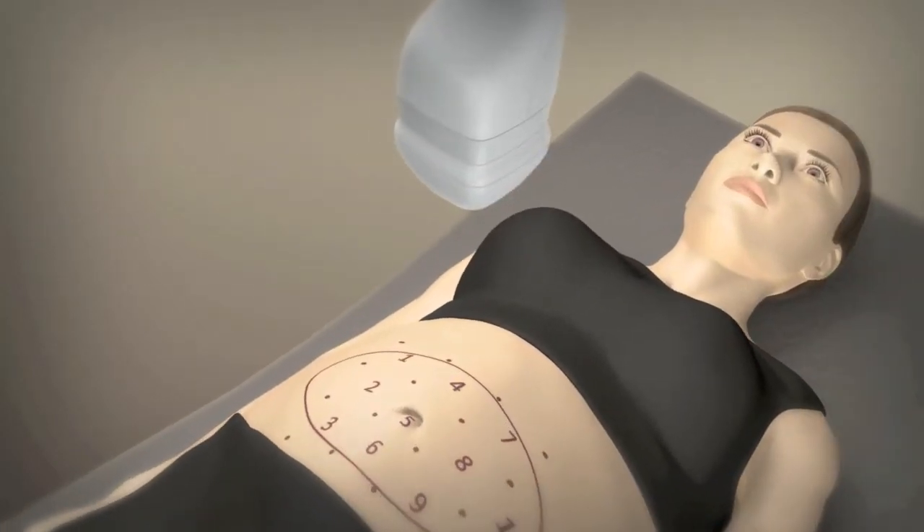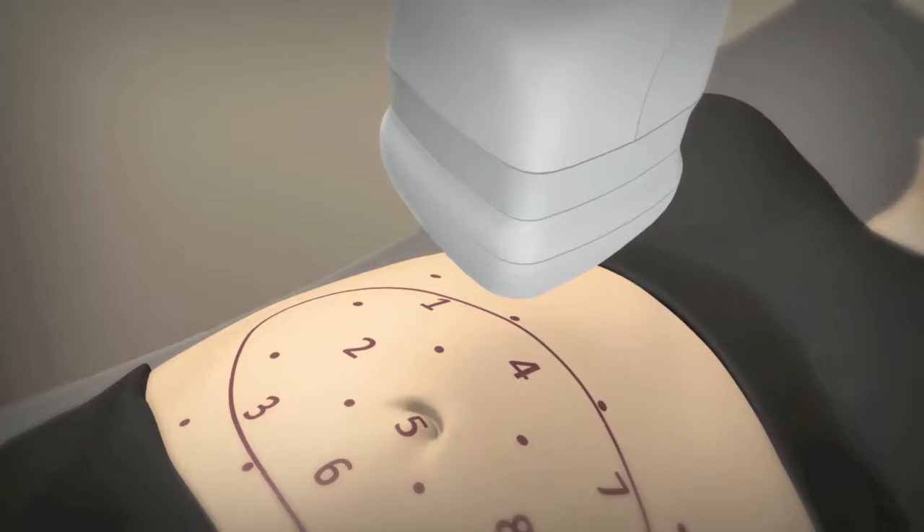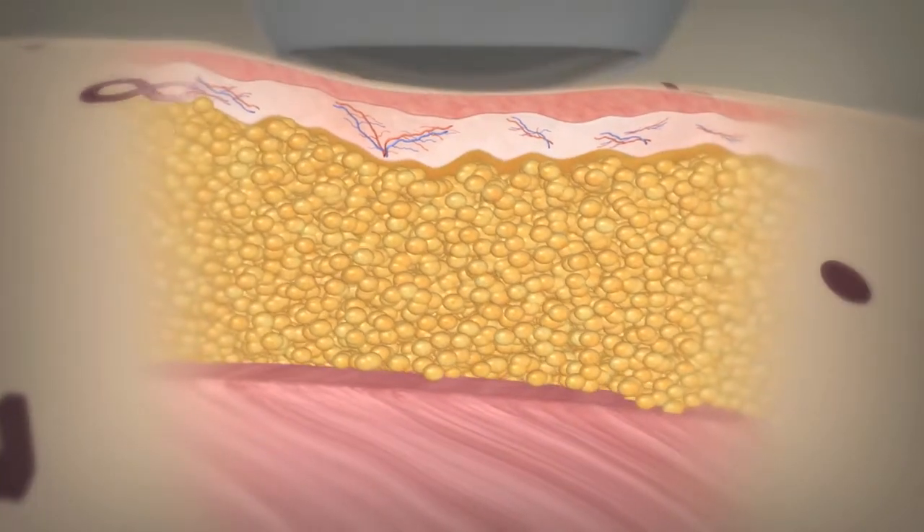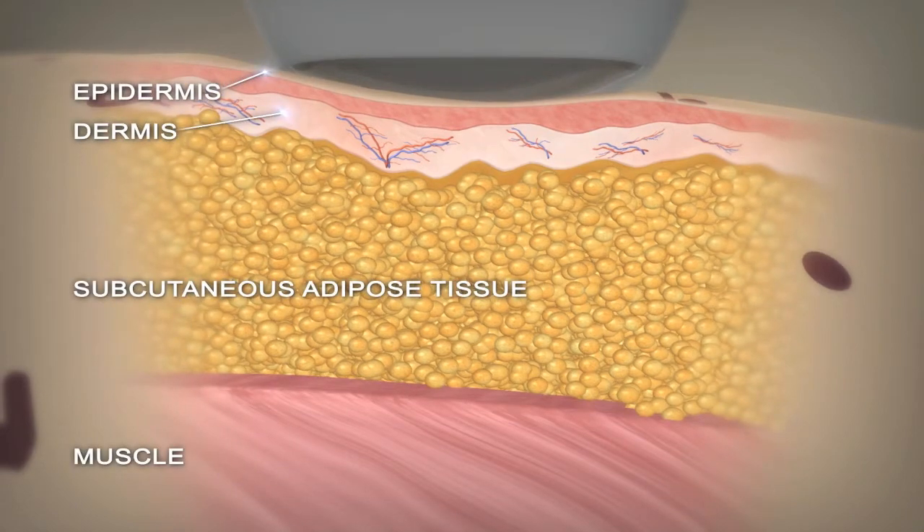The Liposonix treatment is designed to deliver high-intensity focused ultrasound energy through the skin to heat and destroy targeted fat cells, similar to the way that light can be focused through a magnifying glass to create heat.